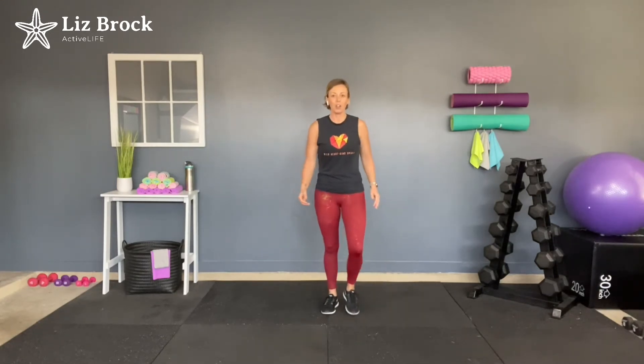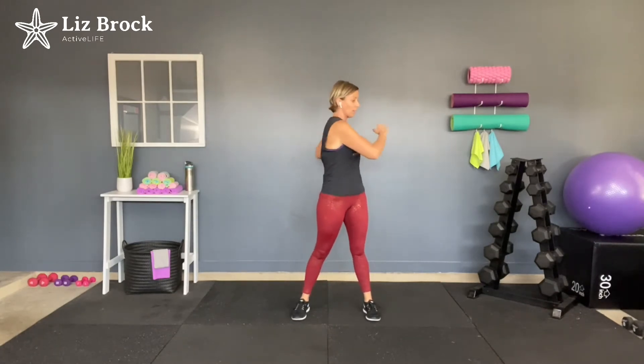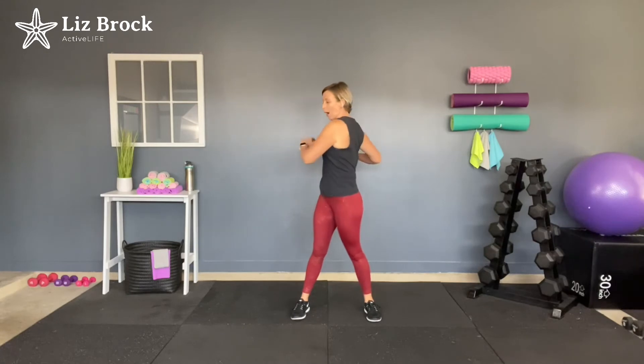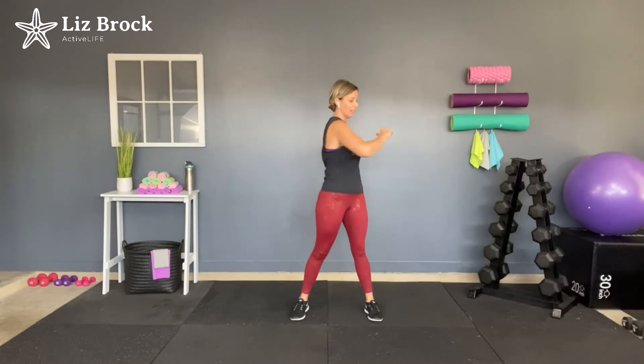Now let's get some alternating toe touches. This should feel really good on those hamstrings, especially if you've been working the legs recently. You've got to make sure that you stretch the muscles out to keep them nice and loose. Let's get some torso rotations. You might actually give yourself a little chiropractic adjustment, feeling or hearing a little pop.